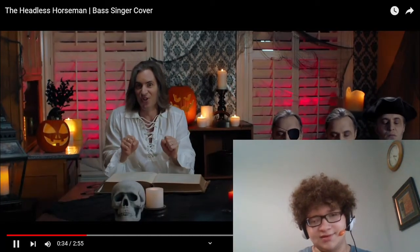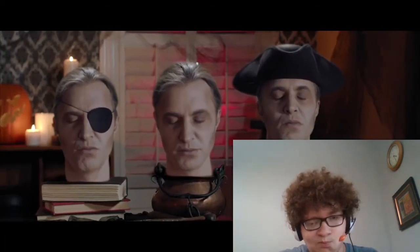Well, I'm telling you, brother, it's a frightful sight to see what goes on in the night. When the ghosts have a midnight chamber.